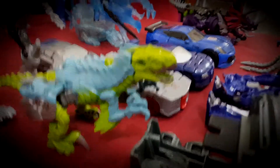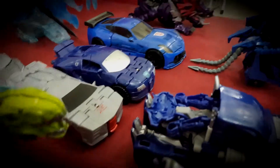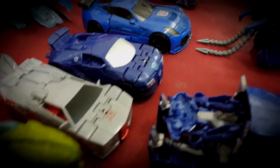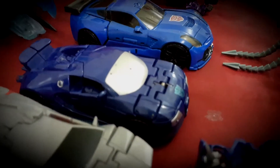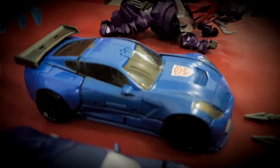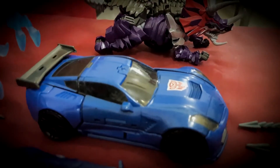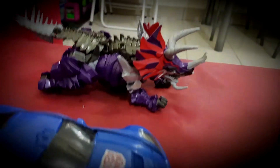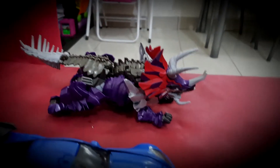This is my One-Step Slash. That's my One-Step Sideswipe. That's my One-Step Drift. That's my Luxe Class Hotshot. That's my Luxe Class Slug.